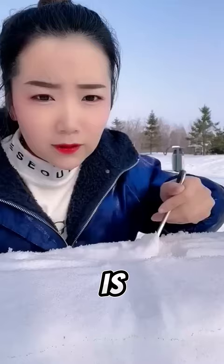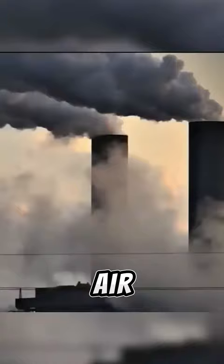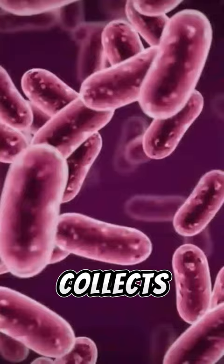Snow is clean in its pure form, but when it falls, it comes into contact with the air, which is filled with pollution. Additionally, when it falls on the ground, it collects even more bacteria.